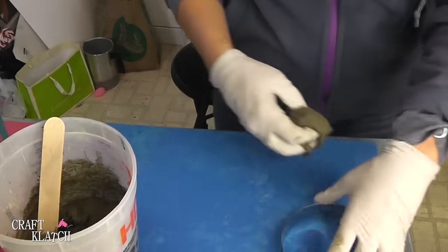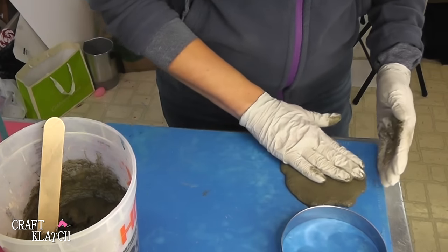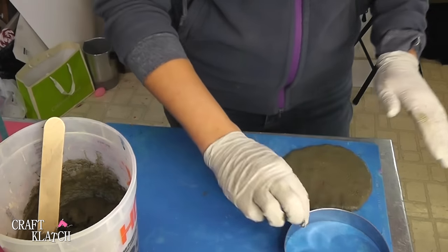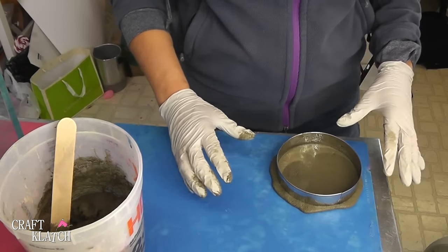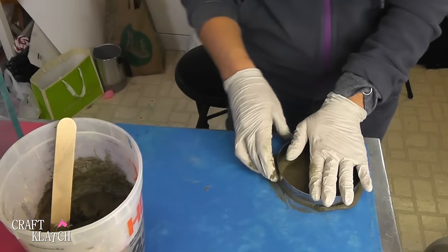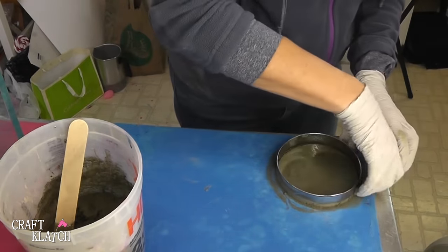I don't use a rolling pin or anything — I kind of like to wing it a little bit. Throwing it down on my silicone mat; you can work on aluminum foil just as easily. When I get it the right size, I press it down and then I'm going to take any excess off with my fingers just like that.